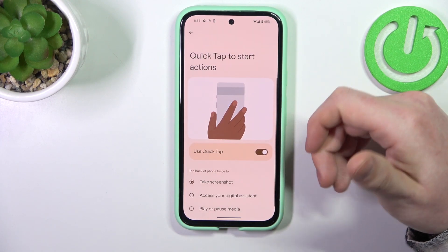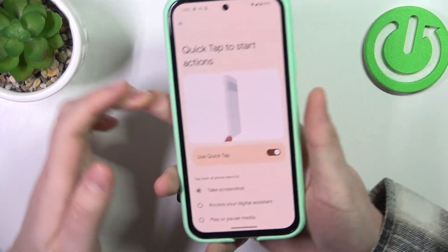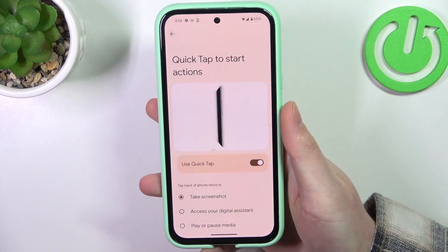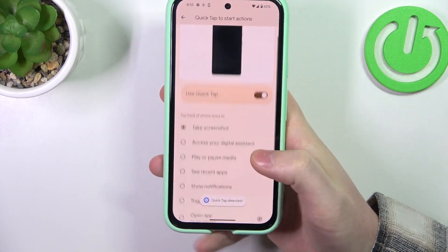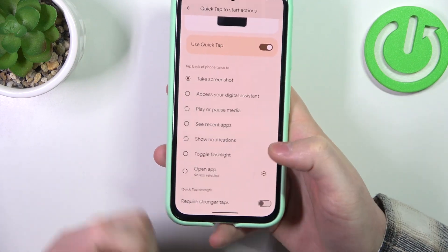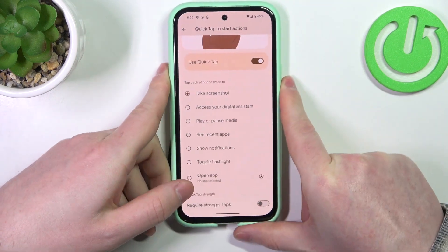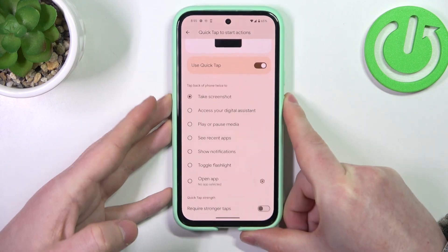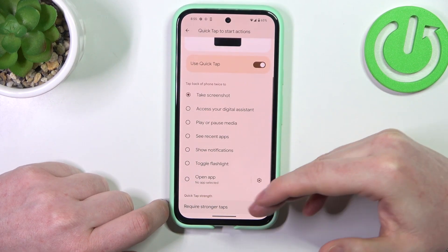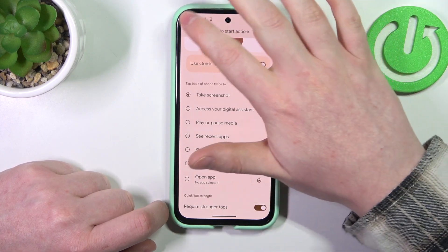When activated you can pick up your phone and then double tap on the back of it to perform one of the actions that you can assign right here. So we can take a screenshot, open an app, or do different things. We can also decrease the sensitivity for those taps by enabling 'Require Stronger Taps' at the bottom.